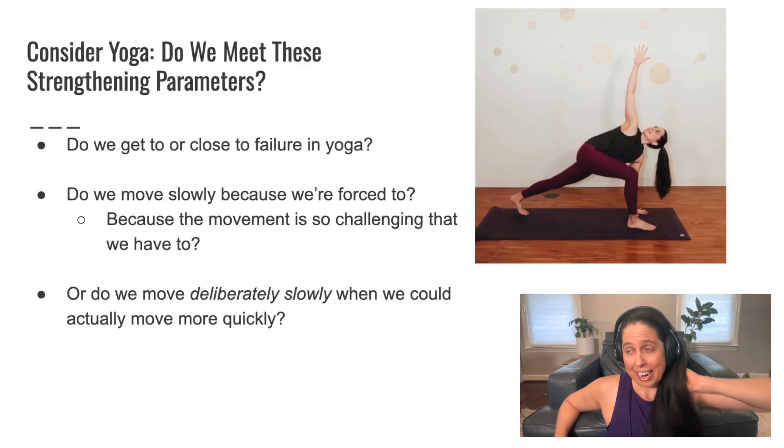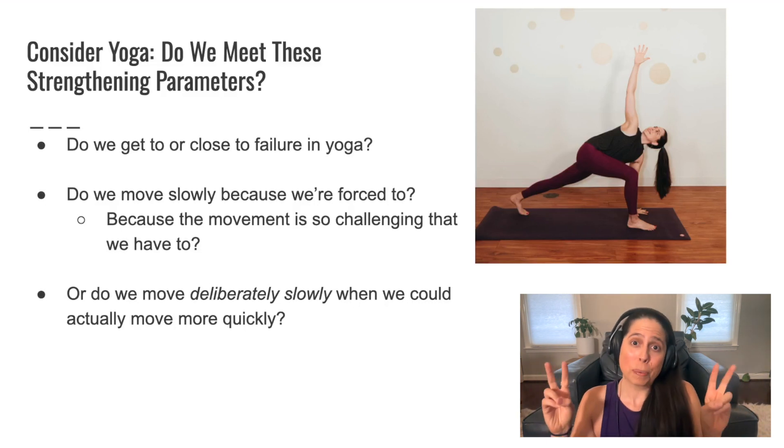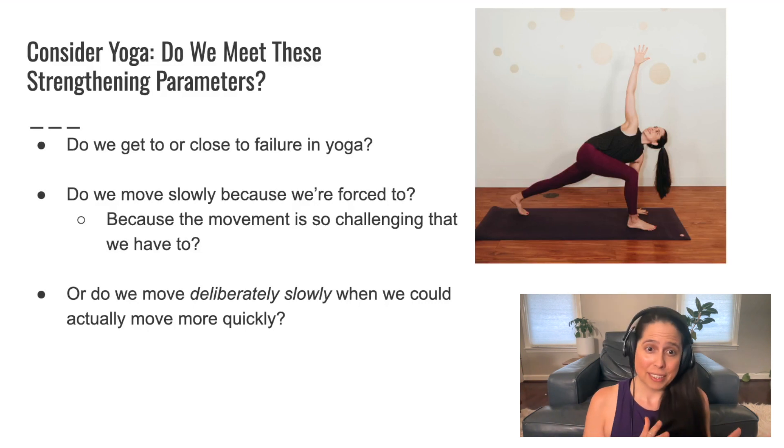Another great question: I used to think that slower was always stronger. That was something I would say in my yoga classes — 'slower is stronger, go slower, slow it down.' But now that I understand more about strength science and speed, and what you actually want for effort and strength adaptations, my question is: do we move slowly in yoga because we're forced to move slowly? Is it slow because it's so hard that we have to go slow? Or are we moving deliberately slowly in yoga when we actually could move more quickly?